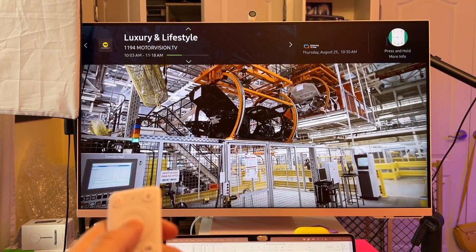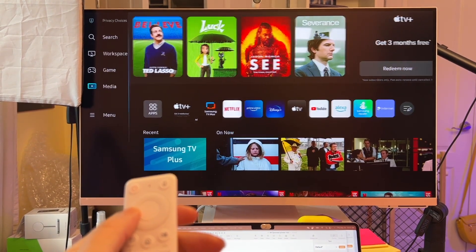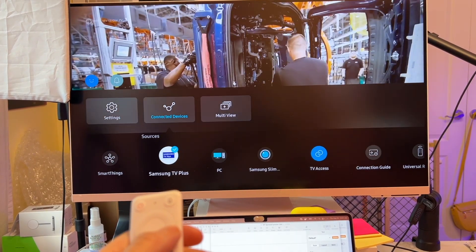Unfortunately, getting back to your laptop screen does require a few clicks. The remote could definitely use an input button to allow for quick switching, but as it is, I needed to navigate to menu, connected devices, and select PC to switch back. Clunky, but it works.